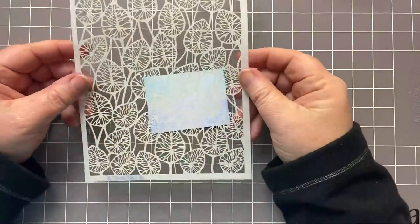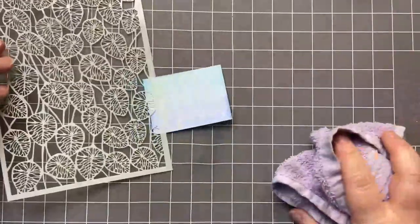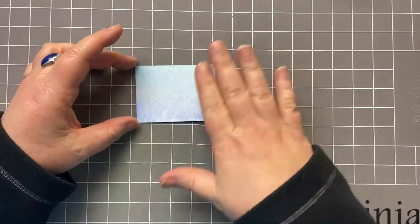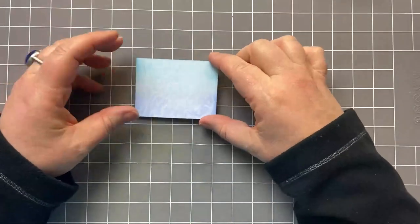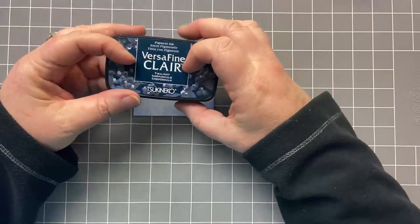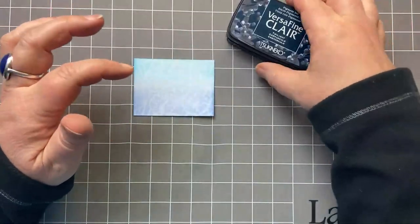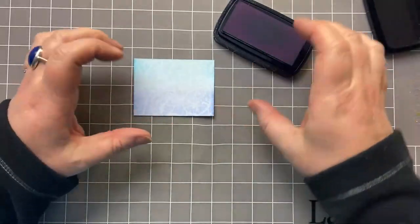To clean off my stencil, I just spritz it with a bit of water, wipe it with my cloth and pop it away. Make sure your card is completely dry because we're going to pop glitter and ink on over it. For my stamping today, I'm going to use VersaFine Clair Twilight. You could use Nocturne, which is the black, but this is a very midnight blue, very deep blue, and I just thought it lent itself very well to the bottom of the ocean.